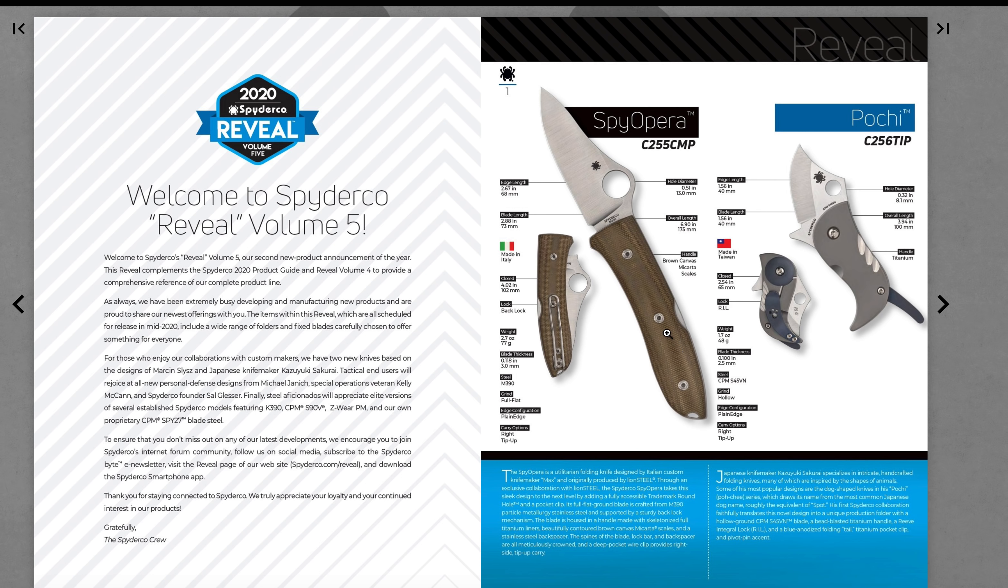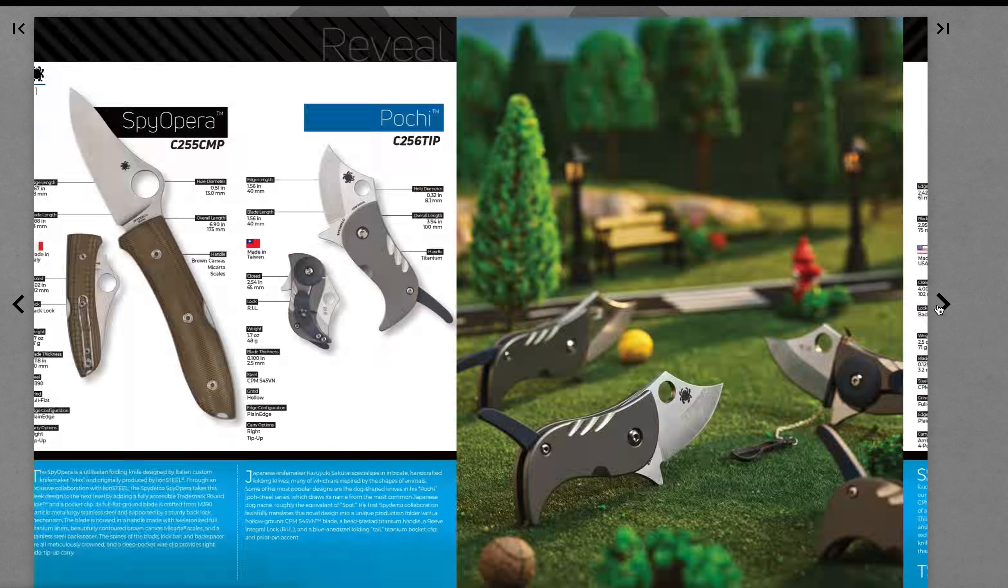You guys can go check this out, I'm going to link the number. It looks all right — not in love with the handle, I have to say. Not madly in love with that. I don't know what this little tail thing is — that looks kind of interesting, I guess. CPM S45VN — that's interesting. Blue anodized folding tail. Hmm. Not in love with the look of that one.